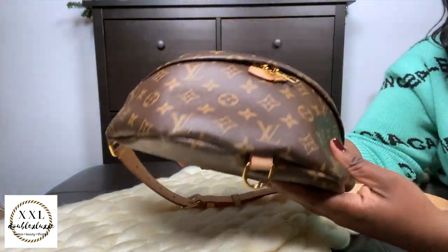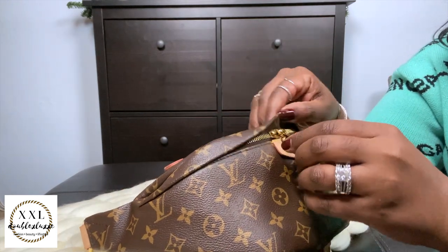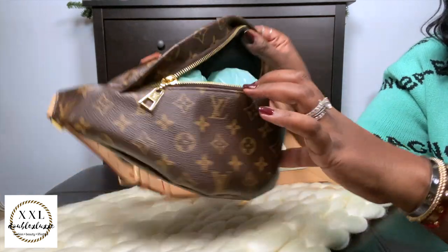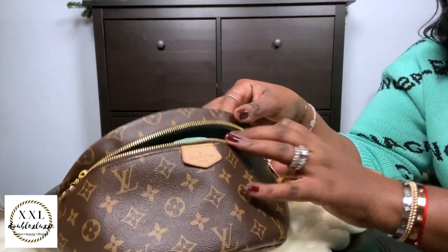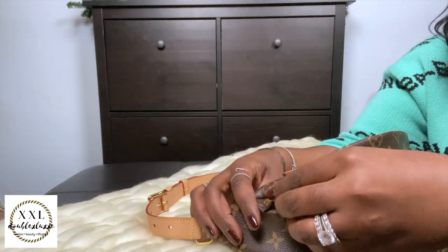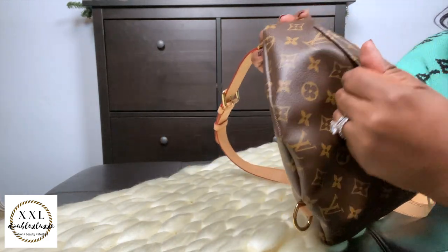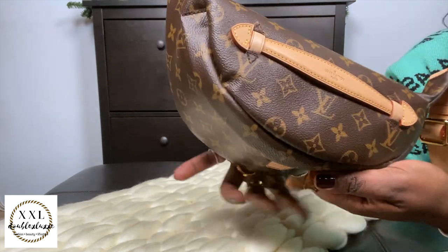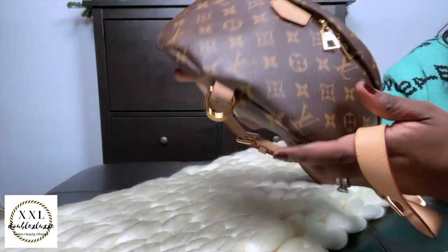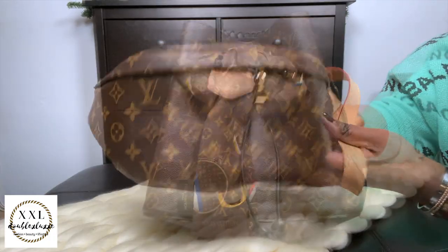Next up is my bum bag — absolutely love this piece, got it last year. It's currently stuffed because I use it so often. It's been a real champion in my collection; I didn't realize how much I'd actually enjoy wearing it. It's super useful and aging quite well. I did spray it with AppleGuard. Absolutely love it.